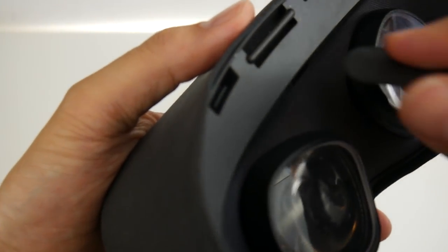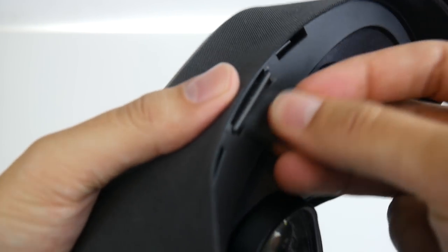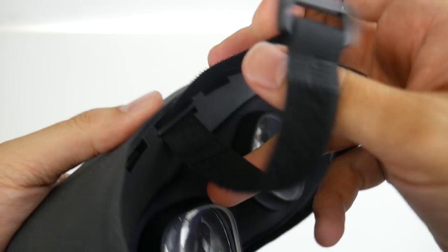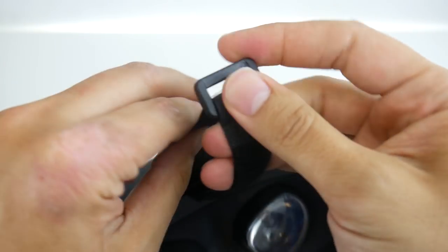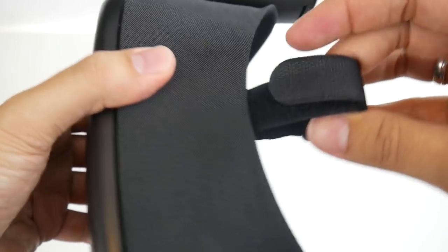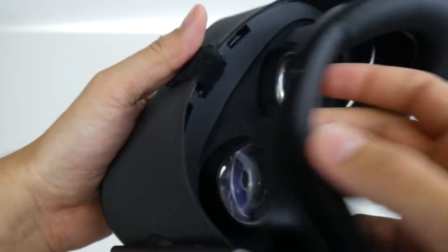Next, use the Velcro cable tie to make a loop. Simply put the cable tie in here and form a loop. You can use this kind of cable tie, or I'm also going to link a different style that's a bit easier — tied down in the description below. This is the loop, and later we're going to connect the Deluxe Audio Strap using the D-ring to this loop.